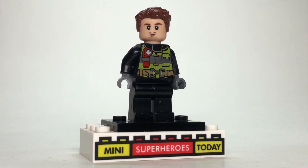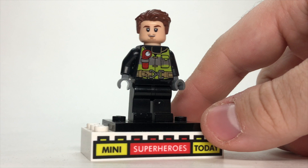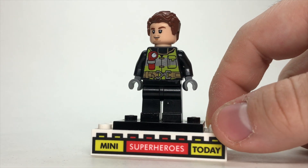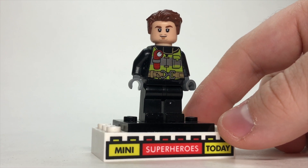We briefly see Clint get to go undercover as a firefighter to get into Kate's burnt apartment. To build that, I just used regular black legs, the firefighter torso from Spider-Man Far From Home. The head and hair combo I've been using for Hawkeye is the sports player Goetze, and he came in the Lego German football collectible minifigure series. It's pretty rare here in the States, but it works really well for this.